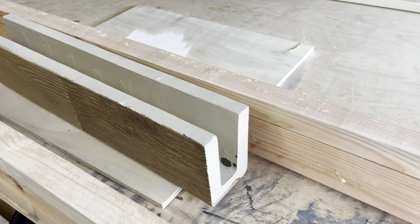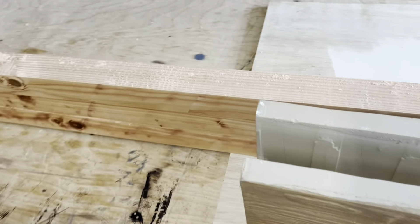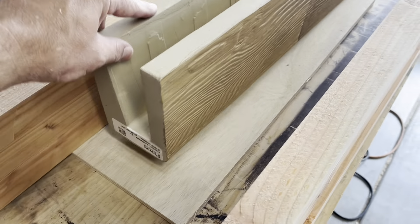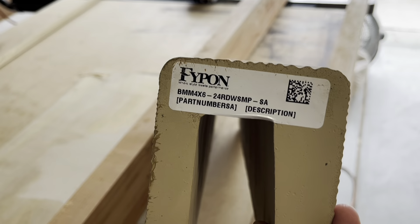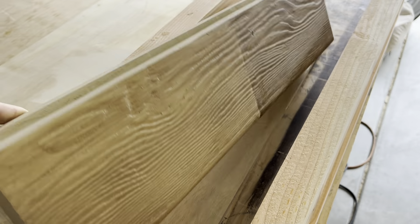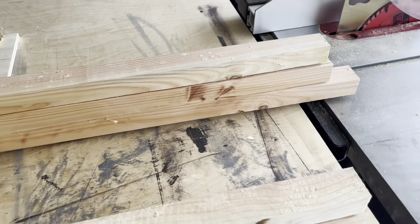Today we are installing a bunch of faux beams. This particular brand is Fipon, which is pretty popular. The customer has already stained them themselves. We're going to go install them in the kitchen — there's quite a bit of it.